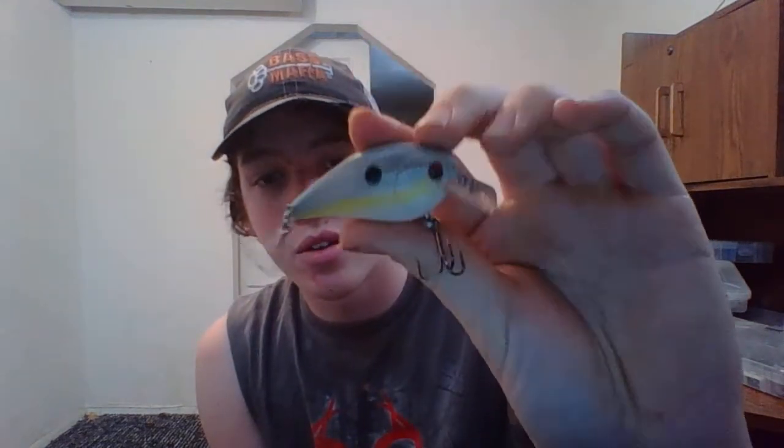Next I got three crankbaits — I believe they're Zulo crankbaits. The three-pack was $5. Got a Sexy Shad style color, more of a Bluegill style color, and a black top with a pink stripe running through the middle of it. Those were $5 for the three pack.